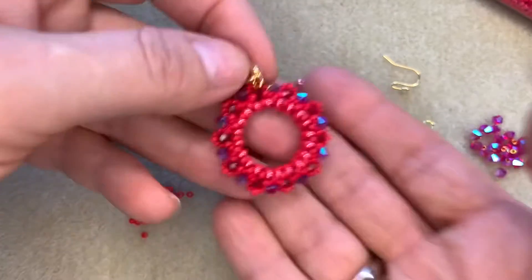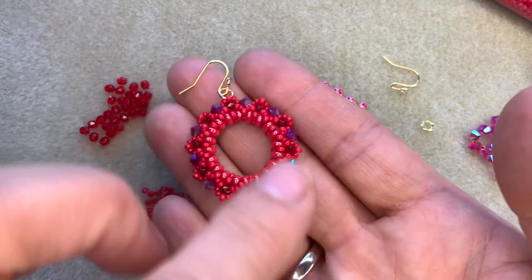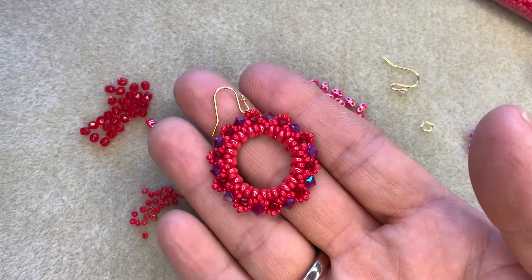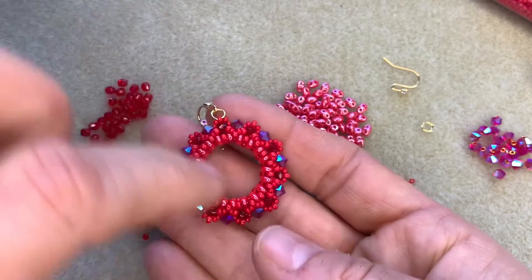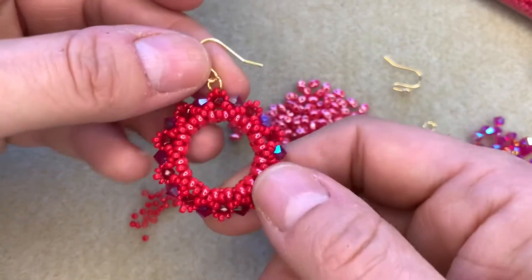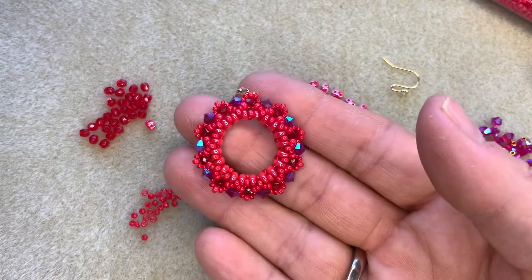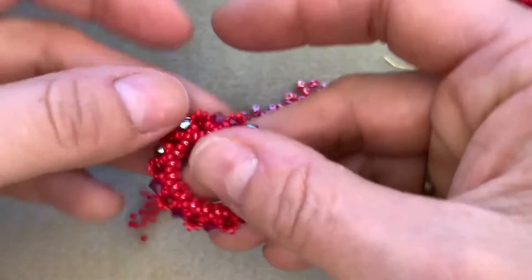They make a lovely pendant as well, so if you're not into big earrings — and they're not that big, you can see on my hand here — if you're not into earrings then they make a gorgeous pendant as well. You could even skip the jump ring and just pass a chain through the loop itself and just let it hang as a gorgeous pendant. They're just so sparkly and so effective and just beautiful to make and to wear, so I'm going to guide you through everything that you need to make these gorgeous hoops.